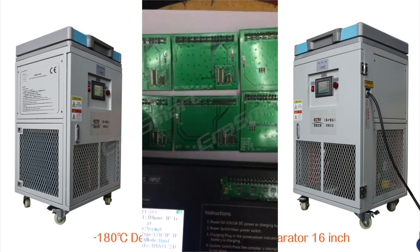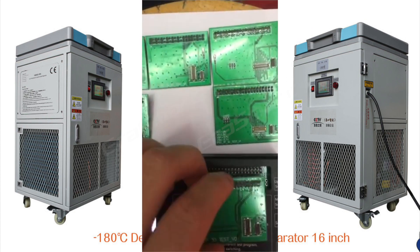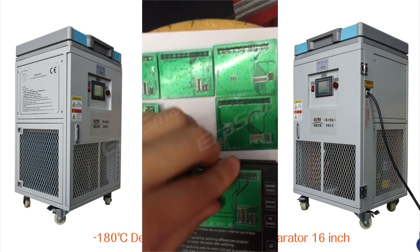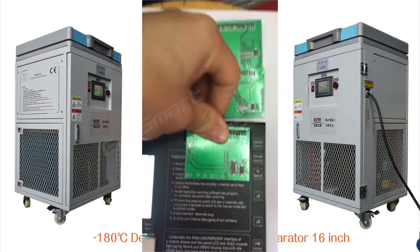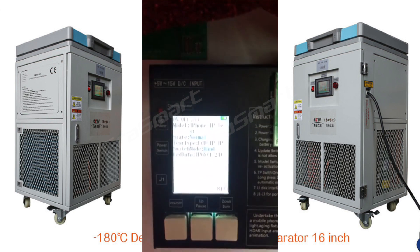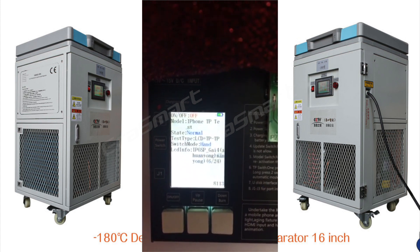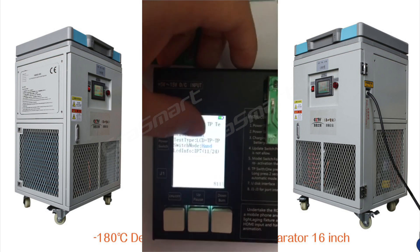This machine has six slots inside: 8A Plus, 8G, 7 Plus, 7G, 6S Plus, 6S. For example, to test the 7G, put the ball here and insert it inside. Then use the model switch to choose 7G — now the number shows 7G.